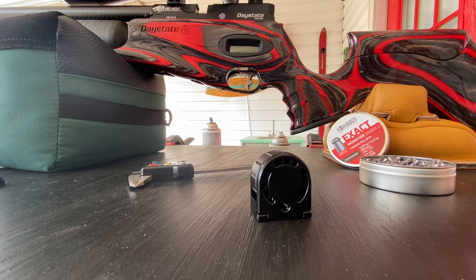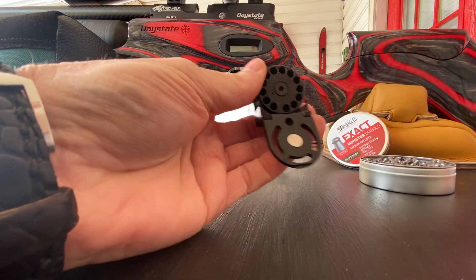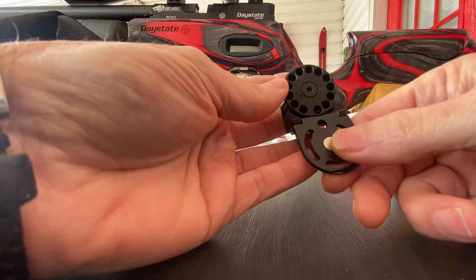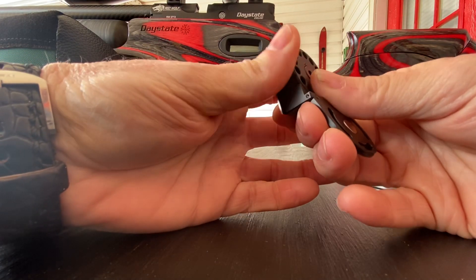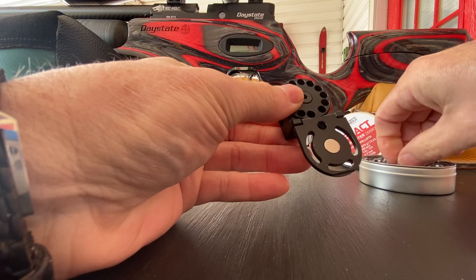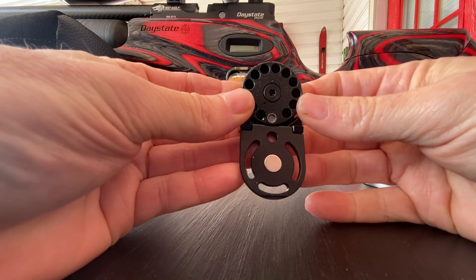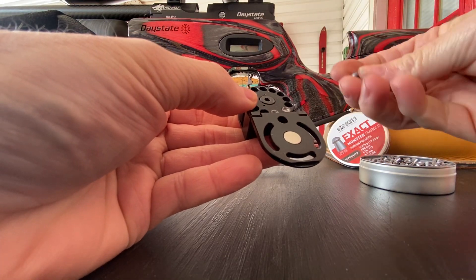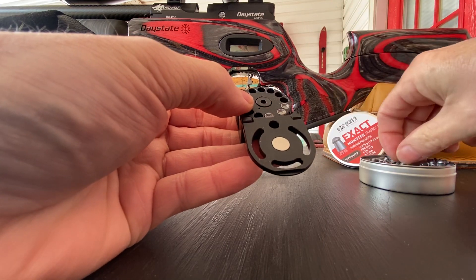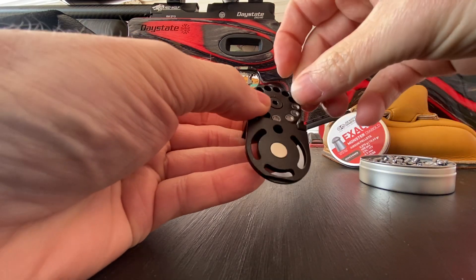Hello shooters, got the new — new to me — Daystate Red Wolf in yesterday, and it came with the new flip-out magazine. I'll show you how to load it up. We turn clockwise till it stops, then put a pellet in at six o'clock — it holds it in place — and then we just go ahead and load the pellets. It holds 13 pellets; the original magazine held 10.